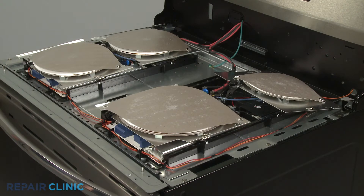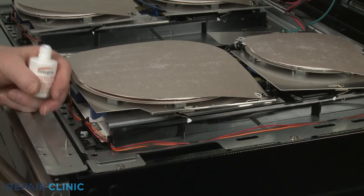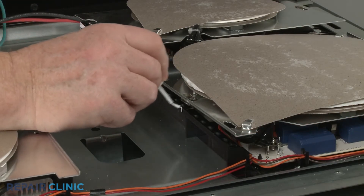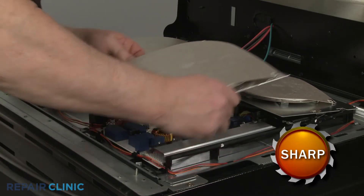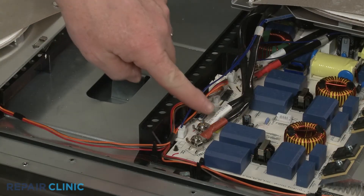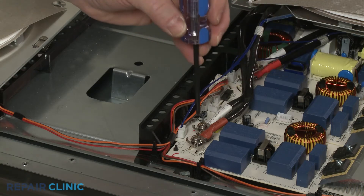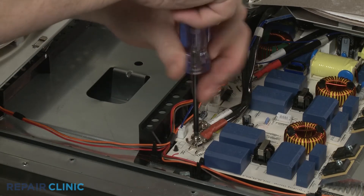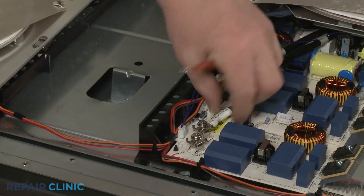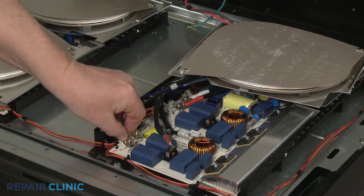You'll need to fully remove the front and rear induction coils covering the module you're replacing. Note the hole locations where the front induction coil retaining clips are inserted into. Detach the coil and move it out of the way. Note the orientation of the wires, then use the T20 Torx bit to loosen the screws to release the induction coil power wires. Disconnect the sensor wire from the control module and you can fully remove the coil.